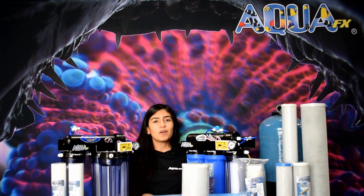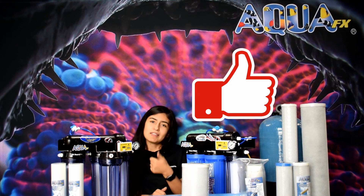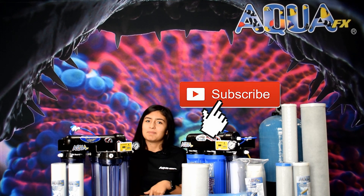Hey guys, if you have any questions, leave us a comment down below — we'll be more than happy to answer them. Give us a thumbs up and don't forget to subscribe. See you later!